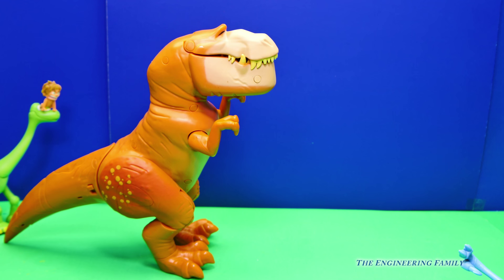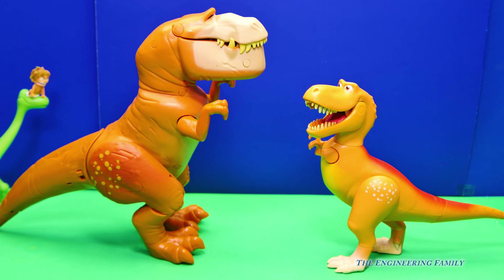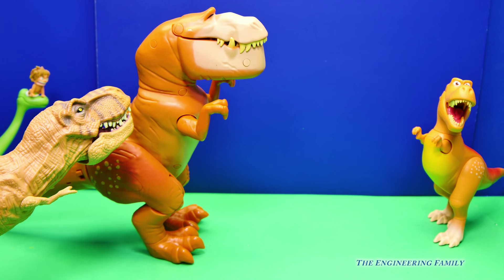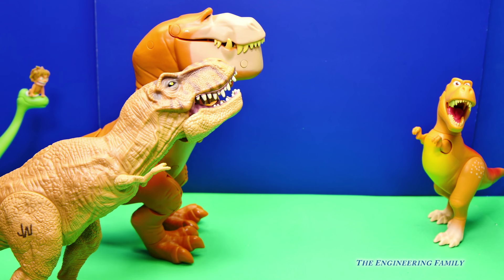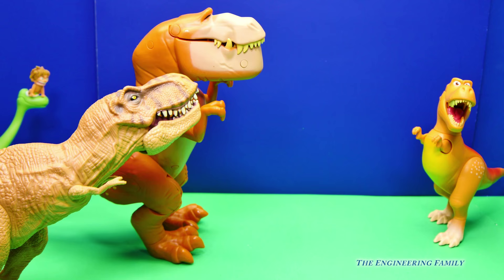But you know what, there are other dinosaurs too that we've looked at this year. Hey look, it's another T-Rex. Do you know that T-Rex's name? We've got Butch, but who's that right there? Do you know? Here's one of the dinosaurs from Jurassic World. Who do you think looks scarier? I think Butch is even bigger than that dinosaur. What do you think?